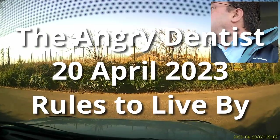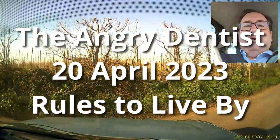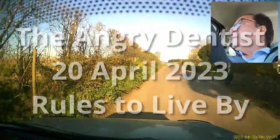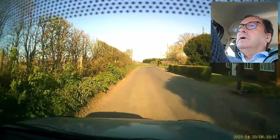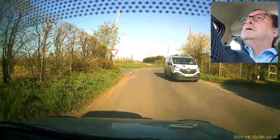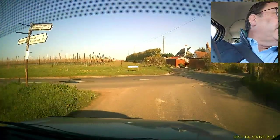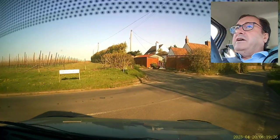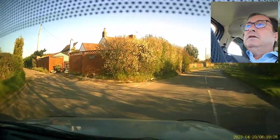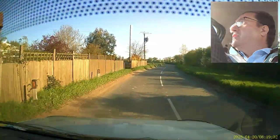Good morning! What a lovely day — it's going to start raining again in a day or two, so don't worry. This is just a temporary blip, an aberration. That's a lot of syllables for this time in the morning.